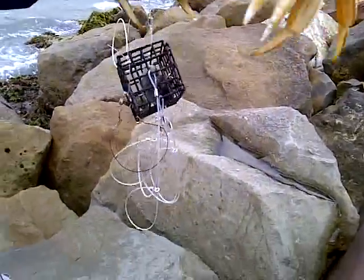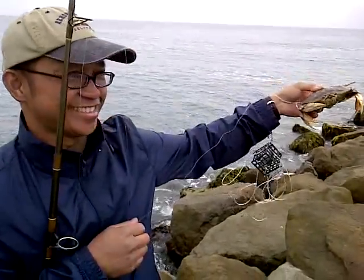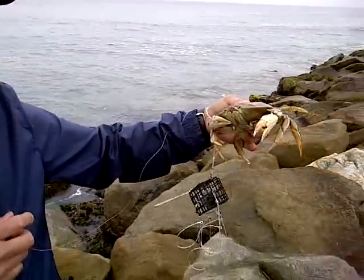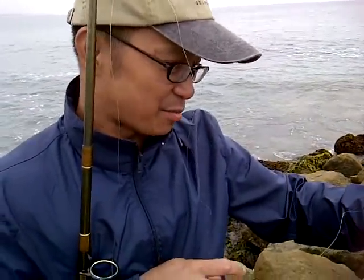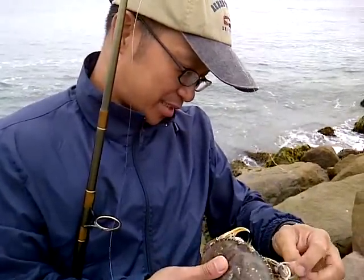I've never seen these crab traps before — that's pretty cool. I caught one. So you're going to have to put it back? Yeah, I'll put it back. I just need to show it to the kids first. It's not big enough, but it can be better.